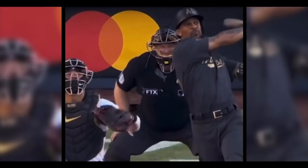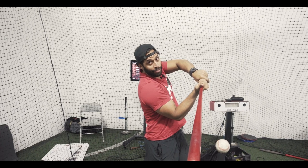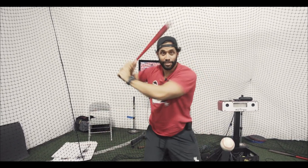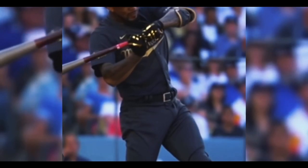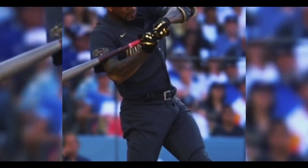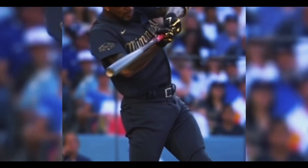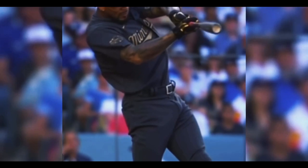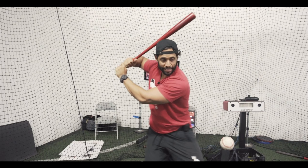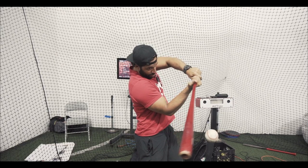Elbows working in sequence — front elbow goes up, back elbow goes down. And then the barrel went below the hands and attacked that ball. If you can see that in slow motion: he basically turned above the ball, barrel gets below the hands, and the barrel stays there.